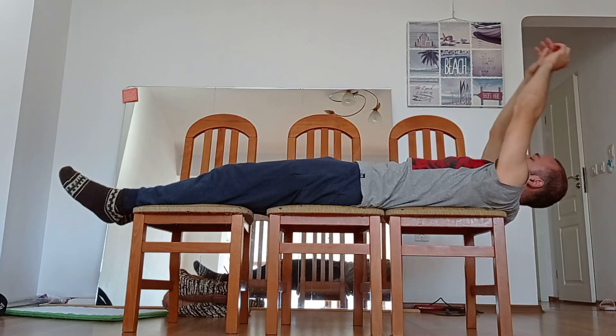The stretch is very simple. You lay on the two chairs, your seat must be as close as can be near the wall. Then you place your hands like this. The other leg is touching the floor if it can, and you should stay like this from 3 to 30 minutes.